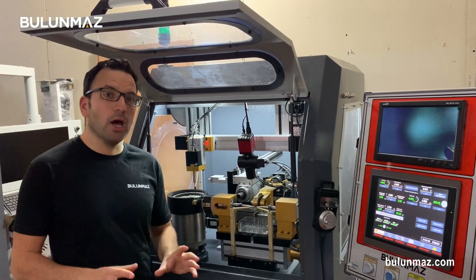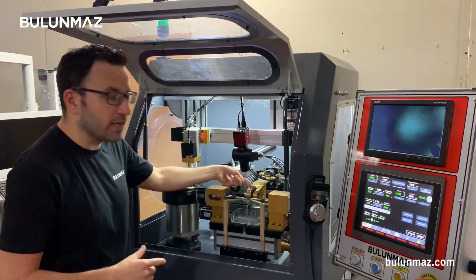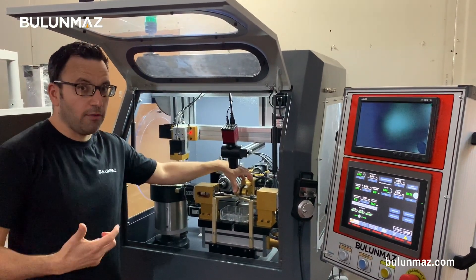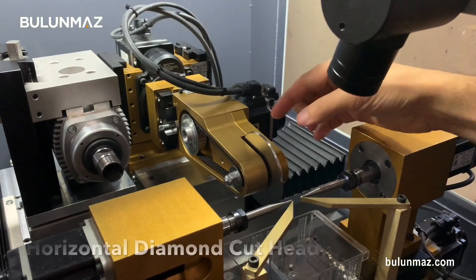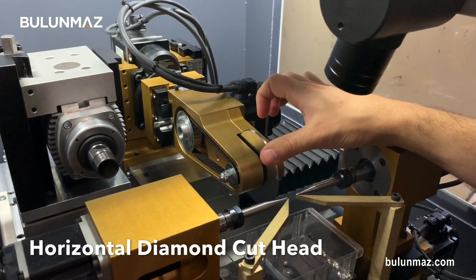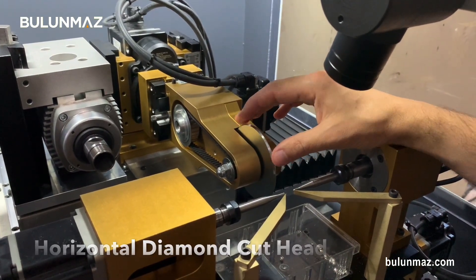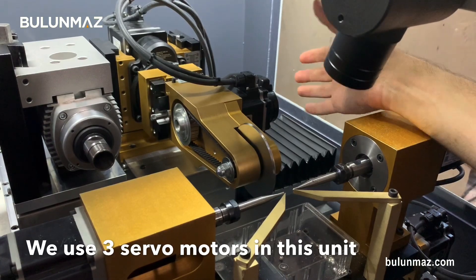I continue with my horizontal diamond cut head. Here you can see it turning horizontally and making the diamond cuts on my ball. That head has three servo motors so it can have three movements. That's my disc tool — the most important part of the machine. There is a natural diamond on it, so when it cuts the ball it gives a super shiny effect on your silver and gold balls.